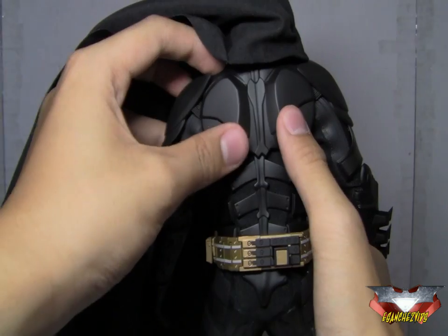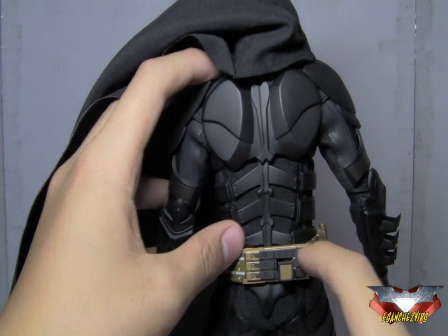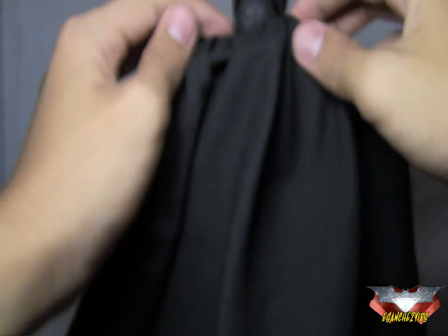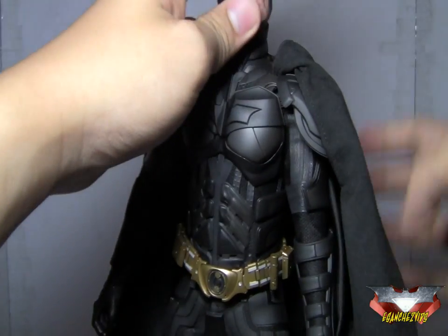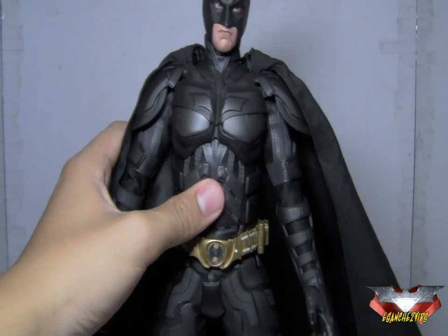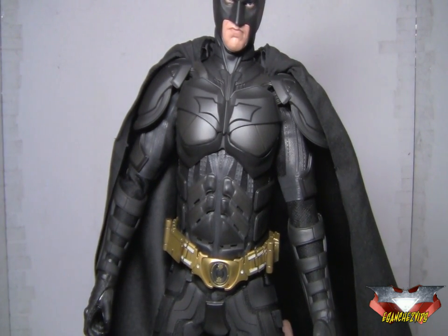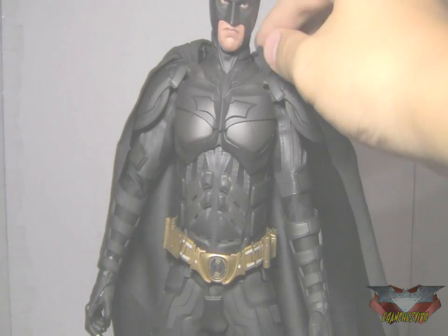At the back you can see more sculpted pieces. You can put the Bat-grapnel gun there, which I'll show you later. I love the cape here. Although some people say the material used for this cape is different from the one used on the DX1 figure, I don't really mind — it looks awesome still. Although it is a little bit thinner than I'd like, it is still really awesome.